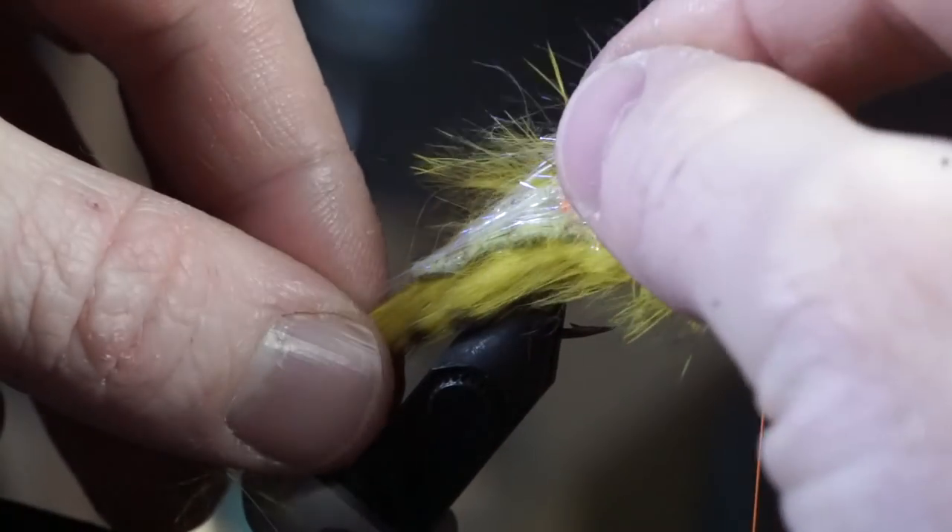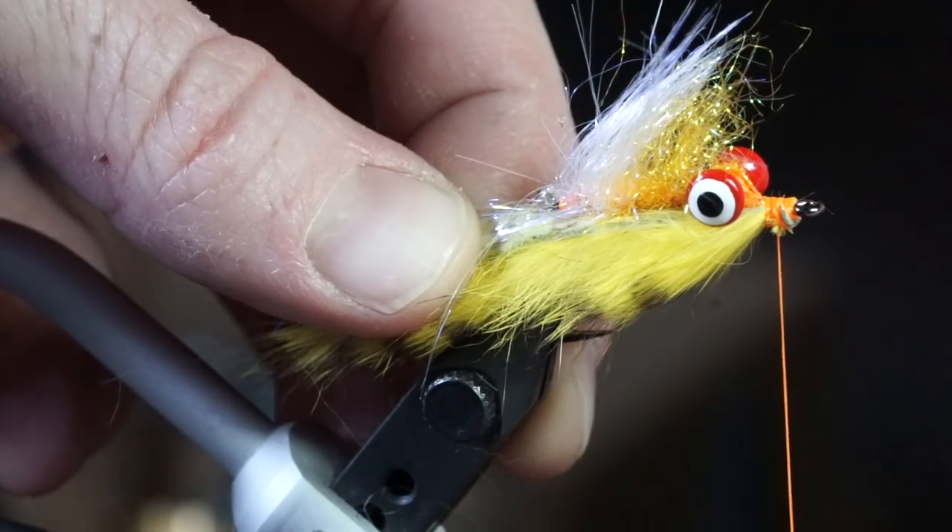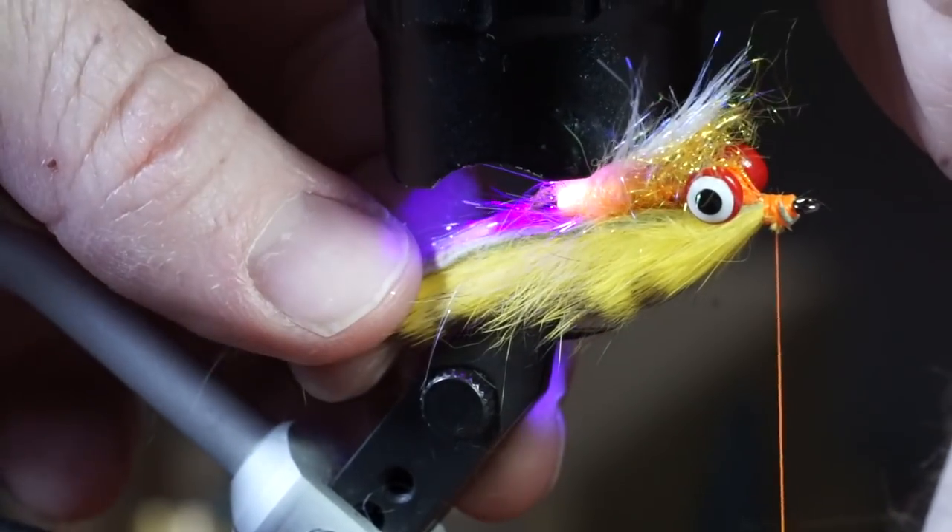I like to add a drop of UV resin at the spot where the hide is pierced by the hook and cure it. This will help keep the hide in place.